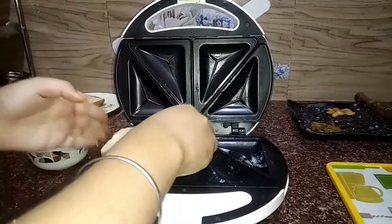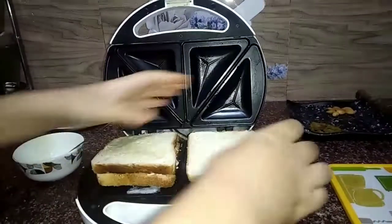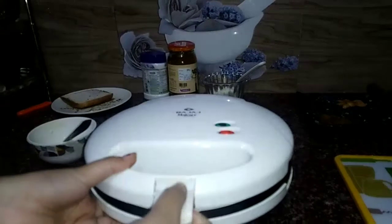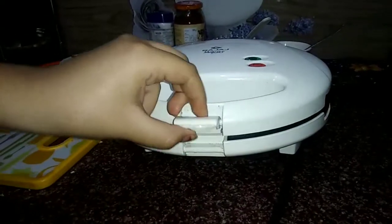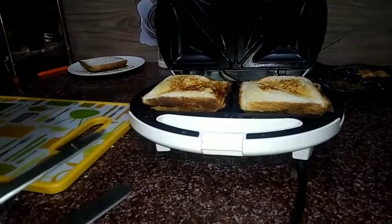Now put your bread slice in the sandwich maker and cook it for two minutes. Now open your sandwich maker after two minutes and there is your sandwich.